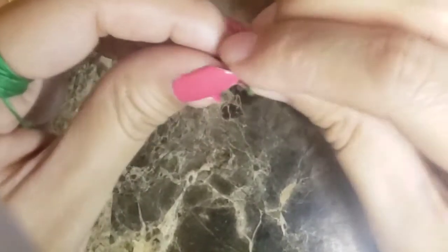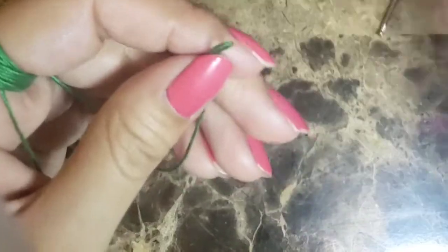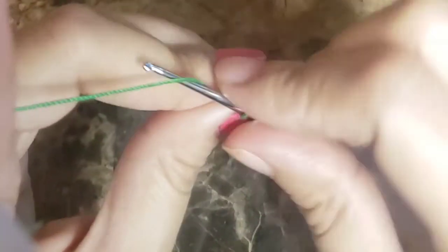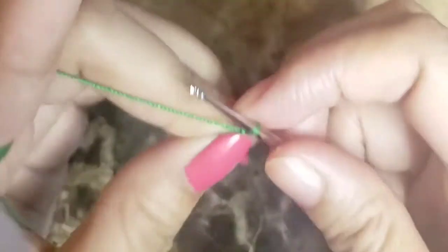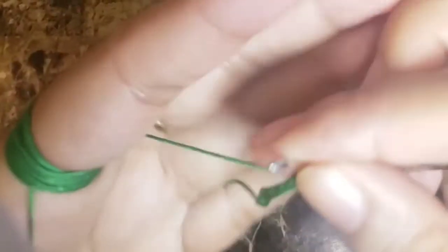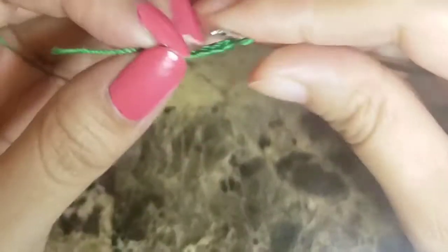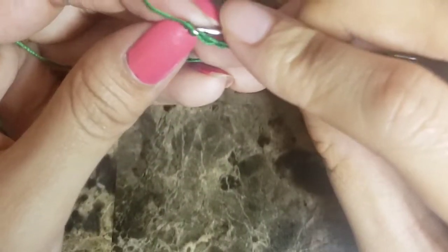We'll start off with the green yarn. We'll make a slip knot, then make a chain of six. Once the chain of six is completed, we'll be joining to the first stitch with a slip stitch.